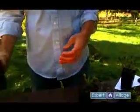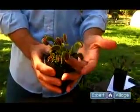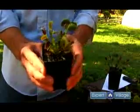A flytrap that you want to look for is something like this, that has full green leaves and looks like it's in very nice shape.